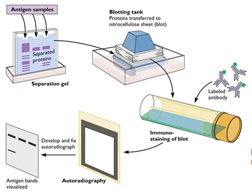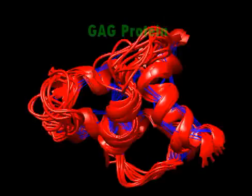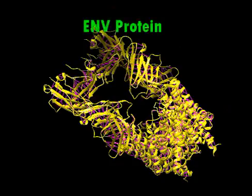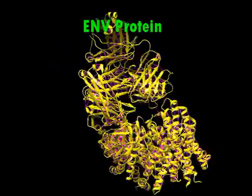Western Blot is a process that detects specific proteins in a sample, usually from antibody samples. In the case of HIV, the test detects the HIV proteins from the virus's envelope and core. The proteins are GAG, ENV, and POL.